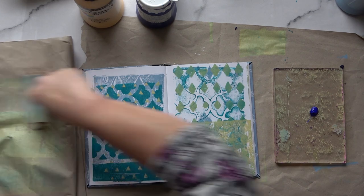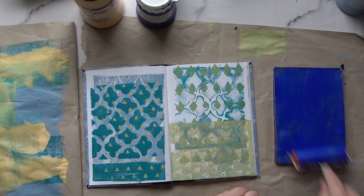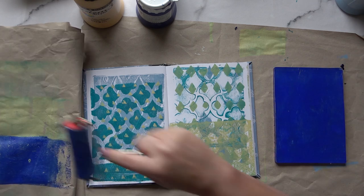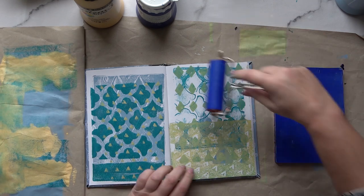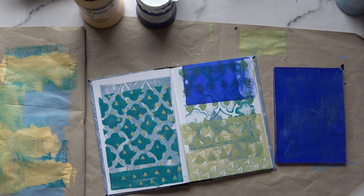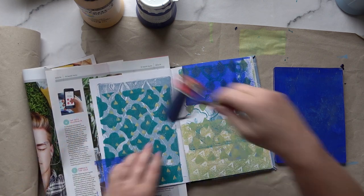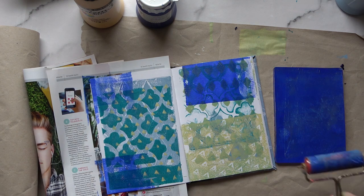Now for the fun bit — I'm going in with some ultramarine blue. There's barely any left in the tub, but I do have another one. It's a lovely translucent color. I'm actually going to put a little bit on the page — you can see its translucency, what's underneath shining through very well.